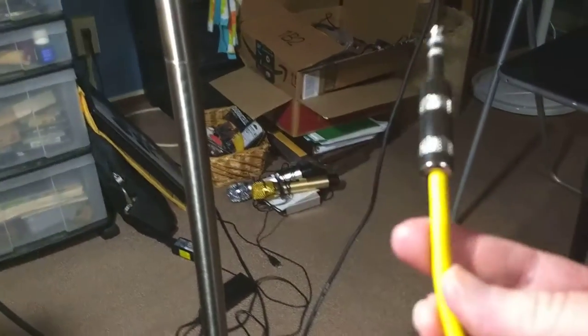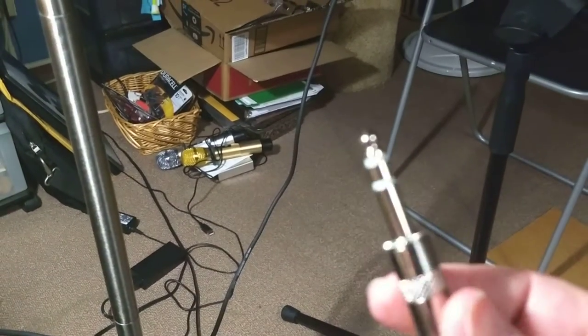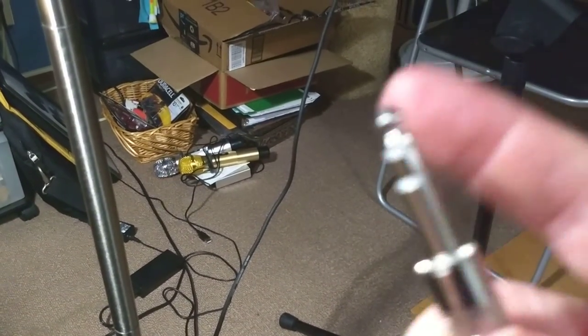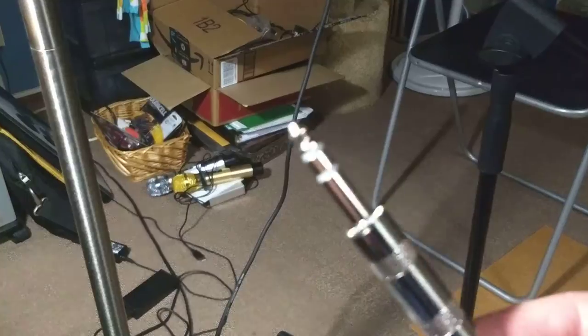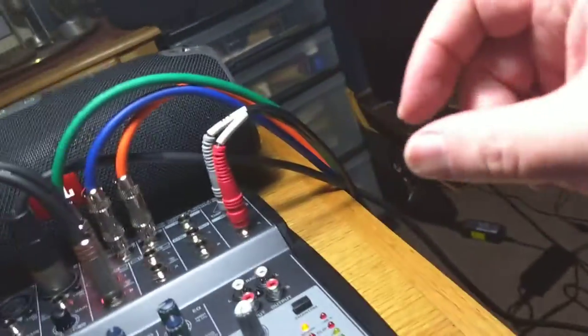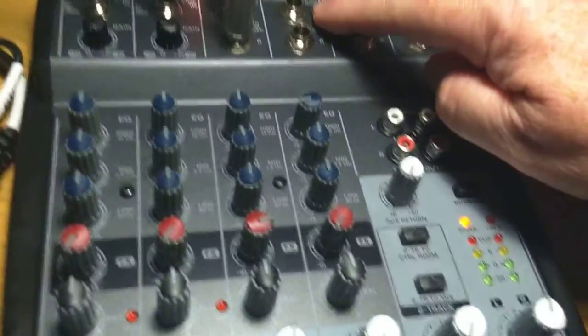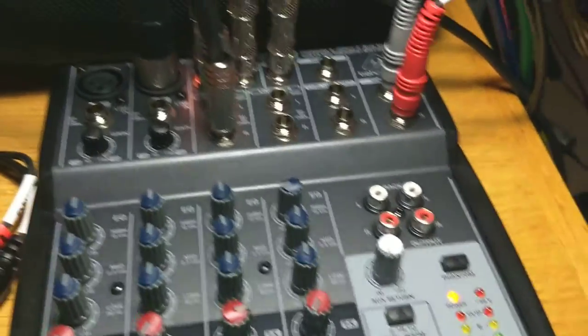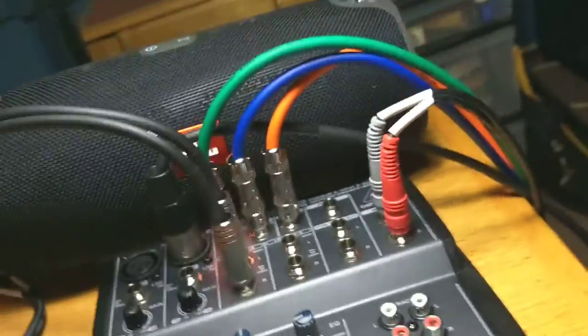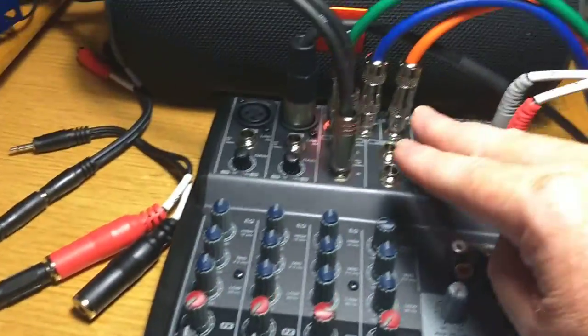So usually these are called instrument connectors — TRS, or instruments. Guitars use them and things like that. They're the most general connectors. They're also called balanced, because the tip and the ring are balanced. So under the mixer, you'll see bal or unbal. That means you can use either type, balanced or unbalanced — it'll accept them both. I hooked up the Lexicon with balanced connectors, and there are all sorts of adapters for getting to and from the various types.